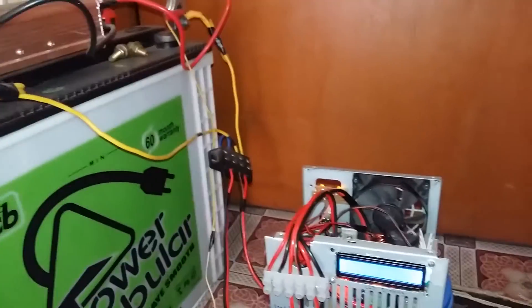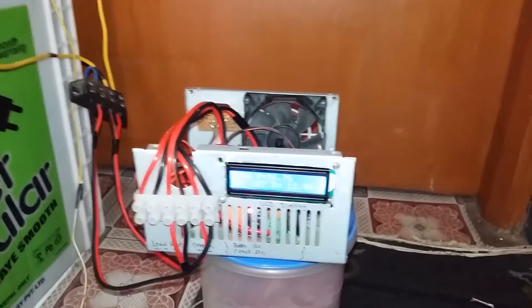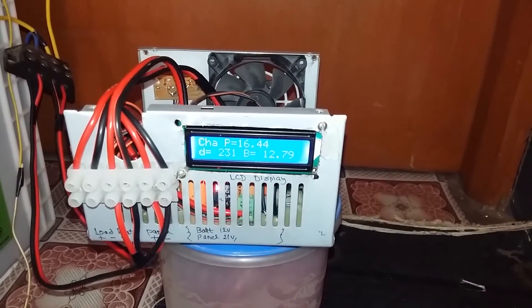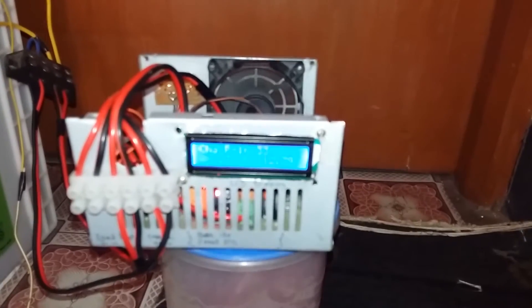I will turn on the inverter to add some more load to the battery. When the current from the panel exceeds 3 amps, the fan will automatically turn on.